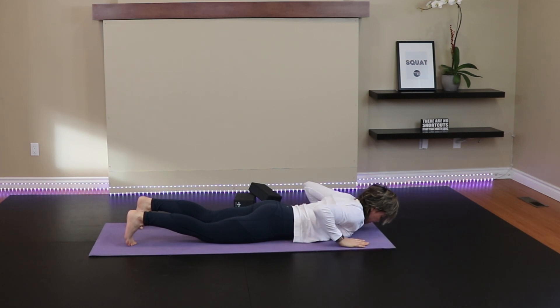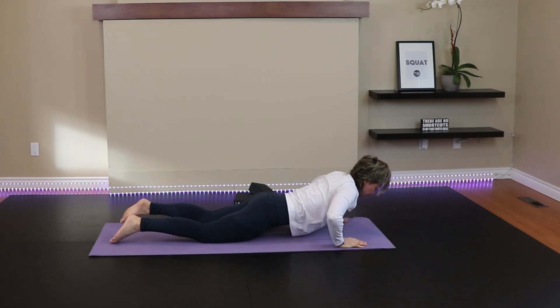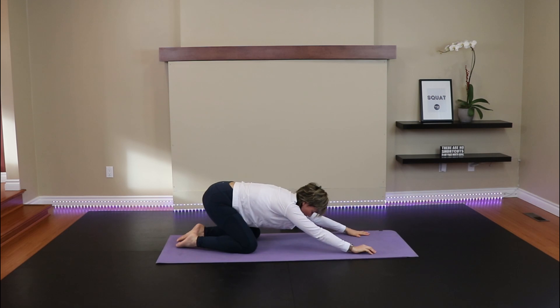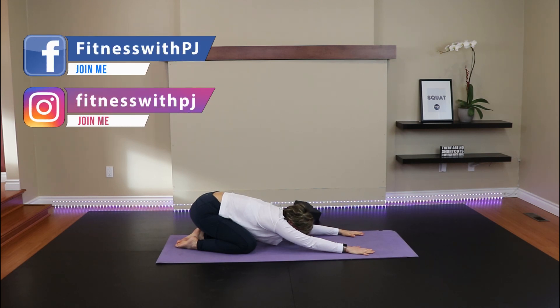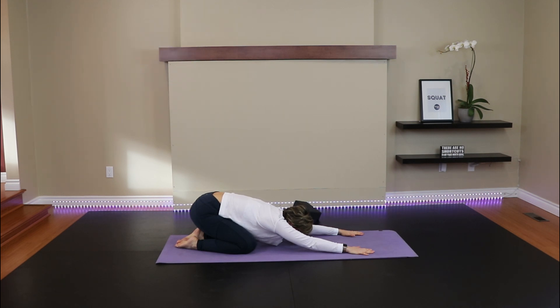Bring your arms in front, untuck the toes, press the hips back, sit back, arms extended. Walk the hands towards the front of your mat so we can really get a stretch through the lats and through the shoulders. Forehead to the ground — or maybe that's not available to you, so grab your block or a pillow and place that underneath. Build up your ground.